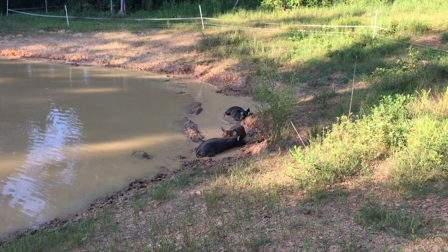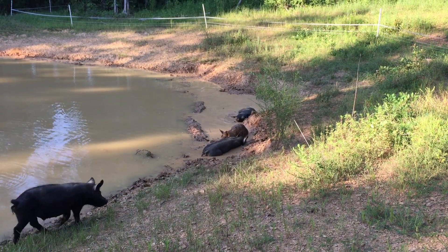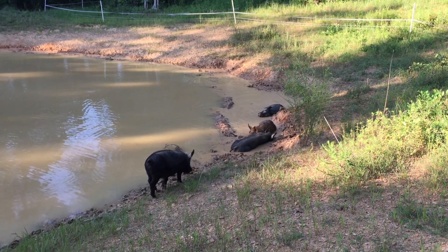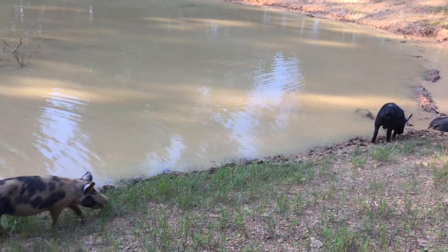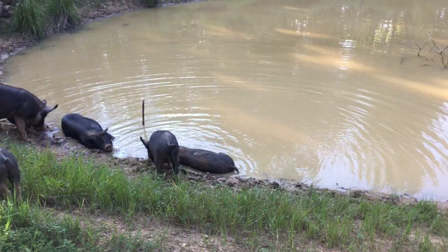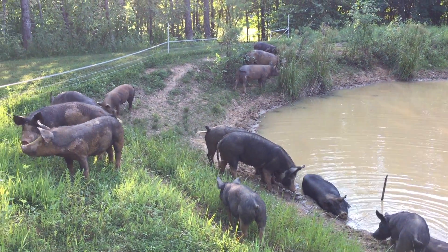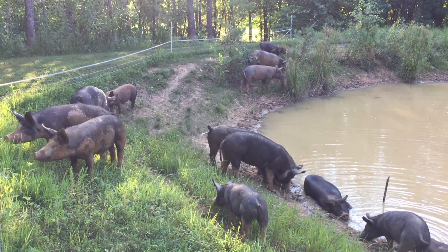So now you have proof that letting your pigs get into a leaky pond can help it to stop leaking. And your pigs will love it too. This is truly a natural way to seal a pond and you allow the pigs' natural instinct to cool off in the mud to work in your favor. My favorite definition of permaculture is to let nature work so you don't have to, and that's exactly what I did here.